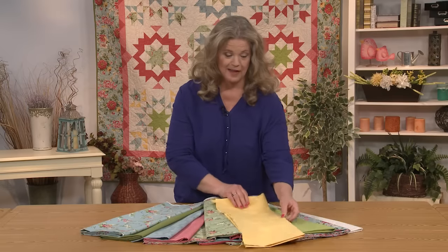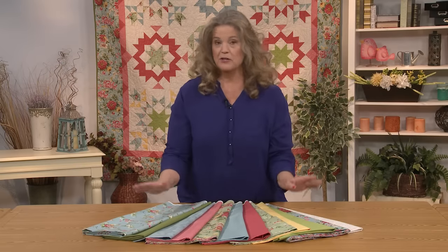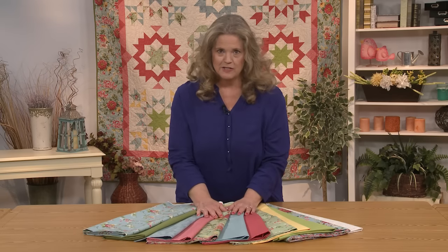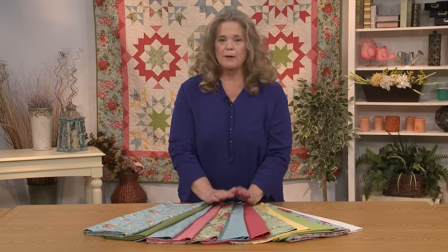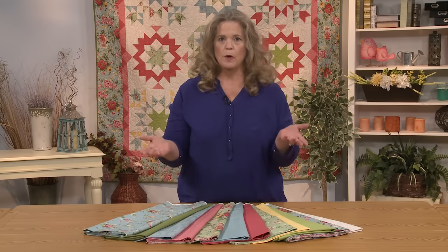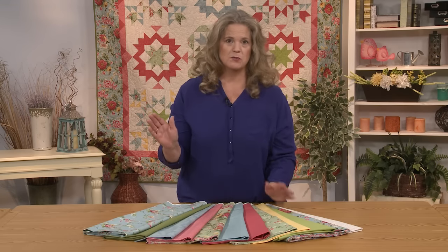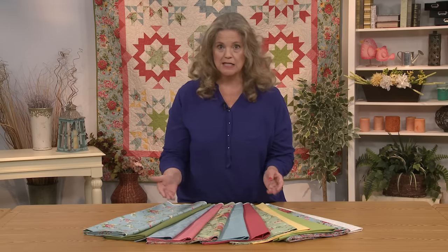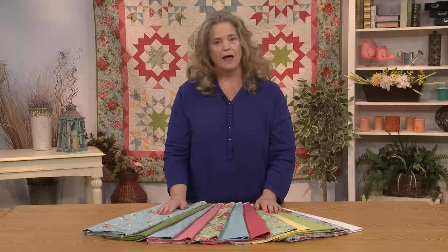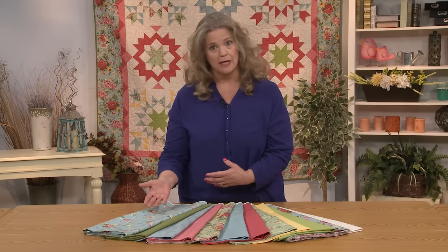So if you want to play along with me, and I really hope you do, you're going to learn things that are really useful that you'll be able to use for a long time, and you get to play with these luscious fabrics. One of the things I'm going to teach you is how to make hourglasses without having to cut all those little triangles. It's really fast, really easy, and it's a lot harder to end up with a wobbly hourglass with this technique.